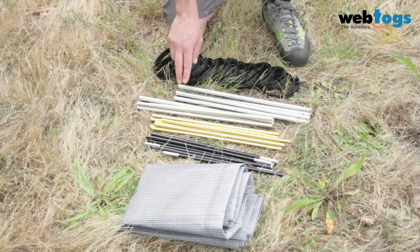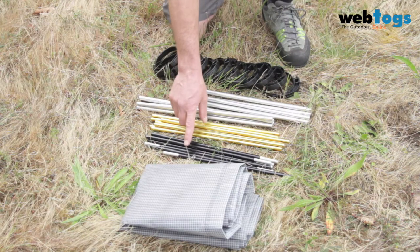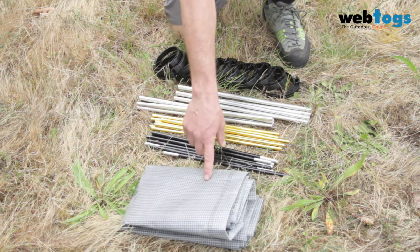You've got your 12 feet, your two shock-corded poles, eight female poles, eight male poles, and your fabric cover.